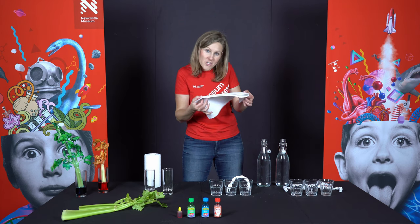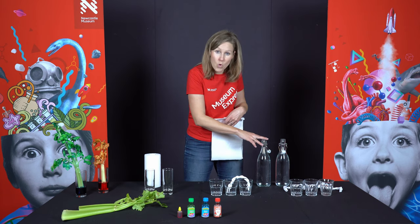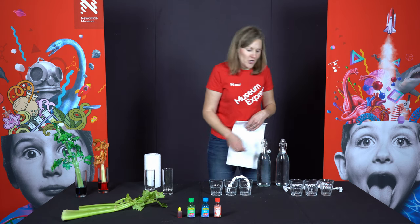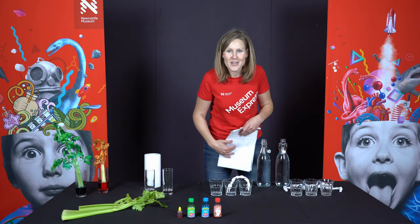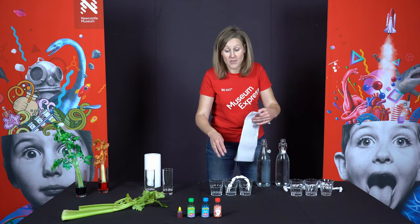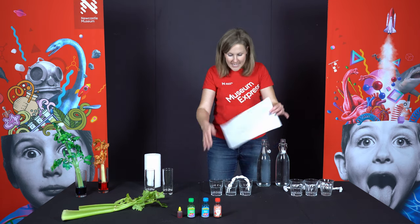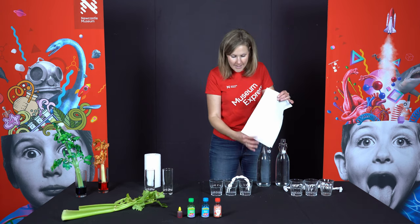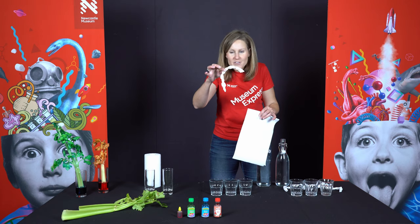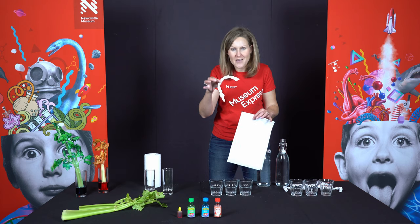So we're going to use paper towel today. We're also going to be using some food colouring and some water. Get yourself some glasses — I've done three. You could do six or seven if you want a whole rainbow of colours. You'll need to make a little bridge of paper towel full of those tiny spaces that are going to suck the water into them.